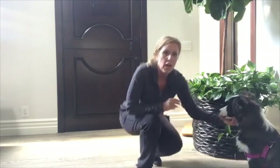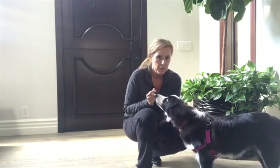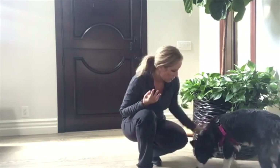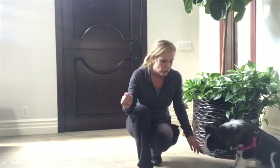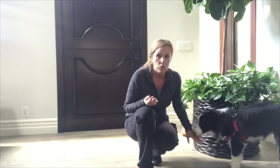A lot of times my clients will wait for the dog to jump and then want to do something. We want to prevent the behavior. So even right now, I'm kind of close to her — if I talked in a high-pitched voice, which I have a very high-pitched voice, she'll get excited and jump. So I'm going to continue to reinforce her for keeping four feet on the floor or for sitting.